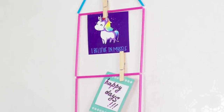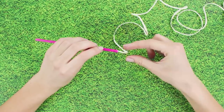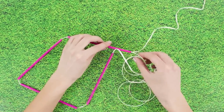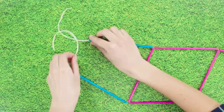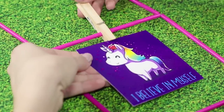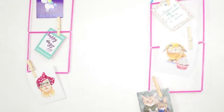Now let's make a holder for our important notes. Use some straws and strings — trim the straws to the needed length and slide them onto the string. Loop back the rest of the string inside to form a square with the straws, then make another identical square. Finish the construction with a rooftop by putting together two straws, then attach notes and pictures with some pins.